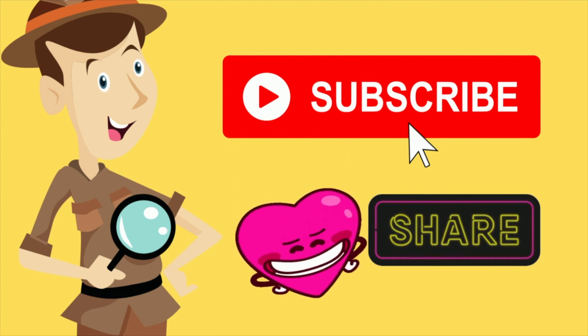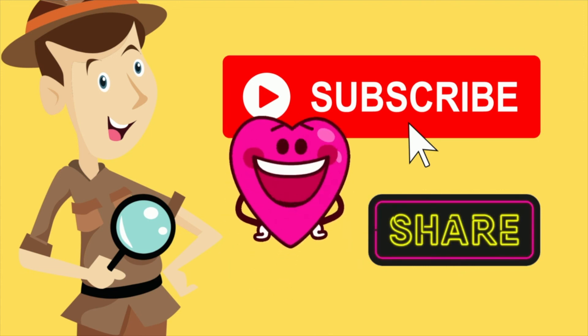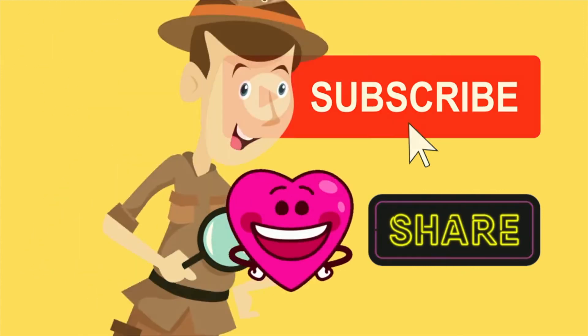This is Chris Croyd saying bye for now, and we will see you in the next one — next week, same time, same channel. Take care, bye!